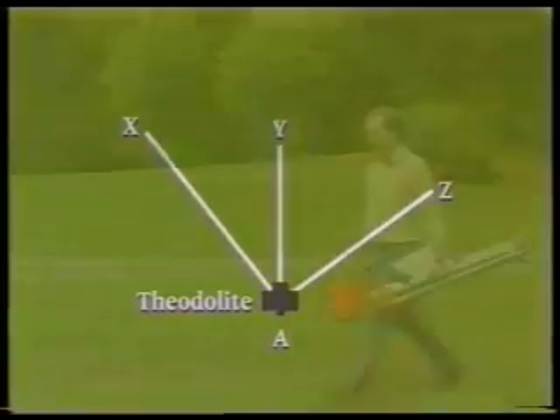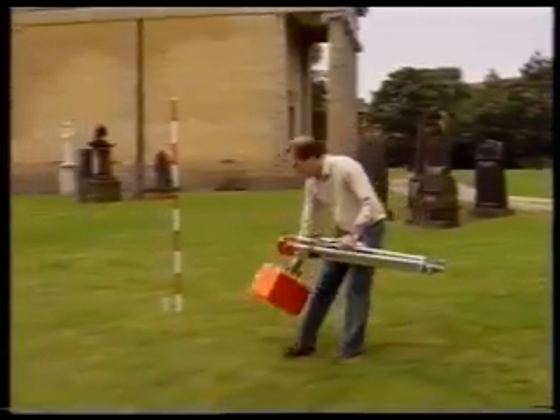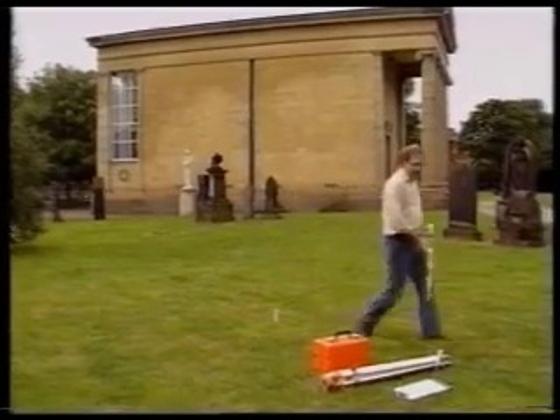There will be three other stations which will be designated Stations X, Y, and Z. We put ranging rods next to the stations to help locate them when we are looking through the theodolite. However, the exact station is the nail in the top of the peg.